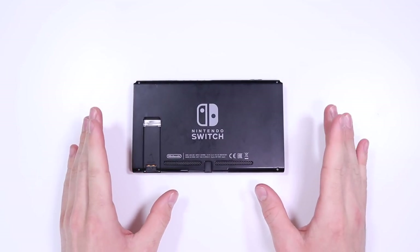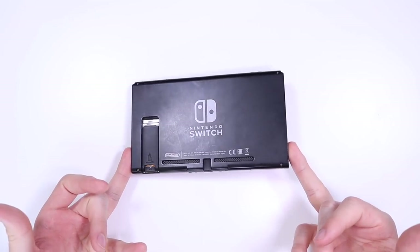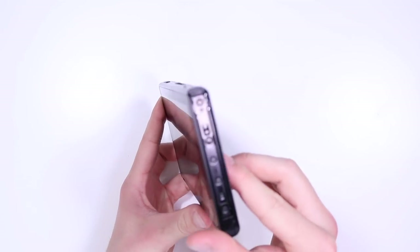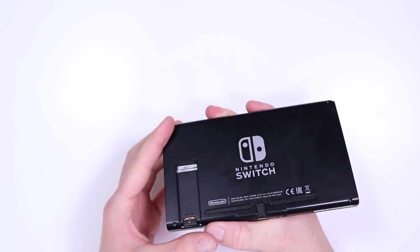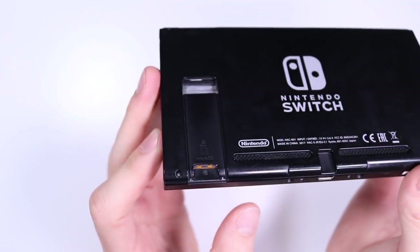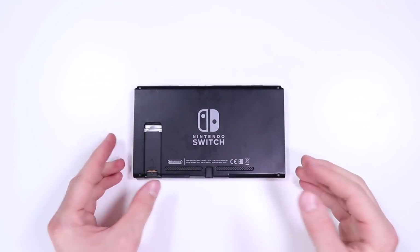I'd never actually taken apart a Nintendo Switch before this. It's in pretty good condition — no real big marks on the back, a little bit dirty from fingerprints, didn't come with Joy-Cons, an SD card, or a game. There are some alarm bells though — the screws had been slightly stripped, you can see silver showing on what are meant to be black screws, which is obviously where someone tried to undo this thing.